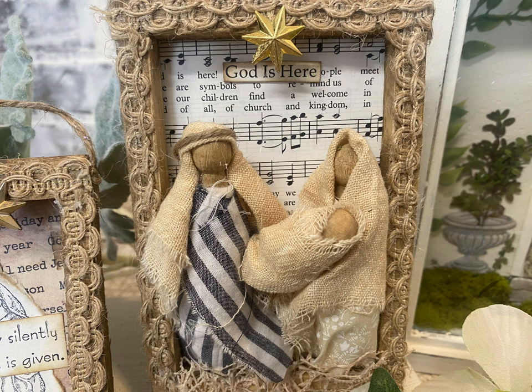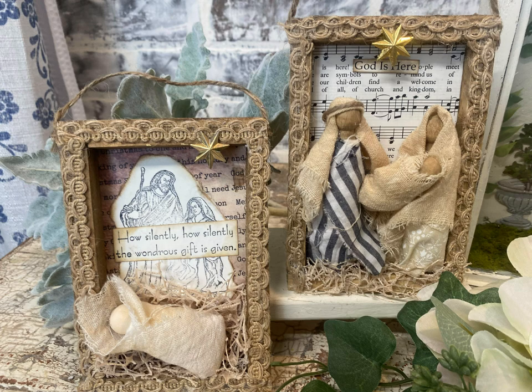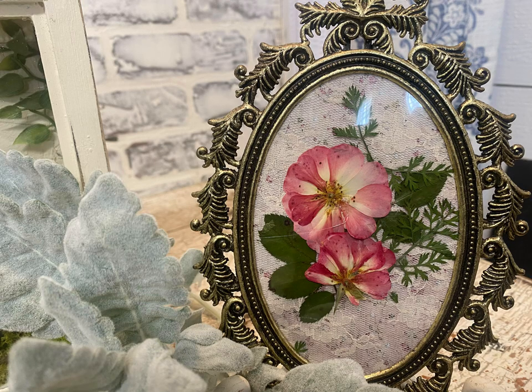Then I did another ornament with just Jesus. I added more netted trim on the bottom, and I thrifted both of the stamps I'm using here, but you wouldn't have to use those — you could even use a card in the background. I used scrapbook paper on the back, but you could use a Christmas card. I think it's great to make ornaments using Christmas cards that just pile up and you don't know what to do with them. I also put some of Tammy's pressed flowers in a frame here with some lace behind it, and I think that made a beautiful little framed art piece.